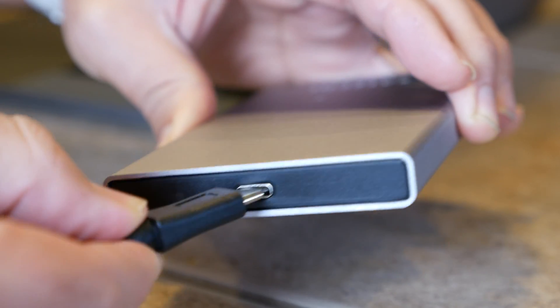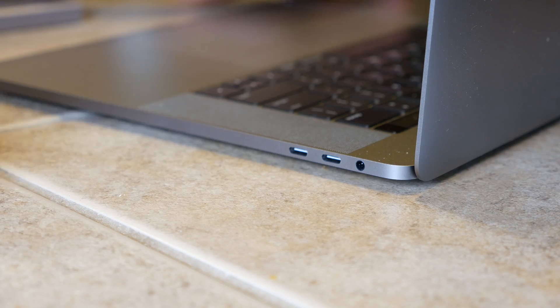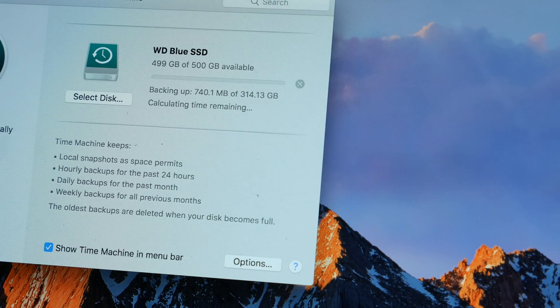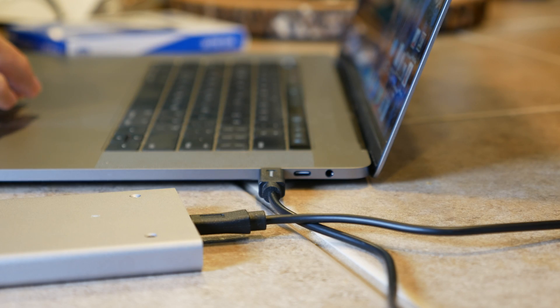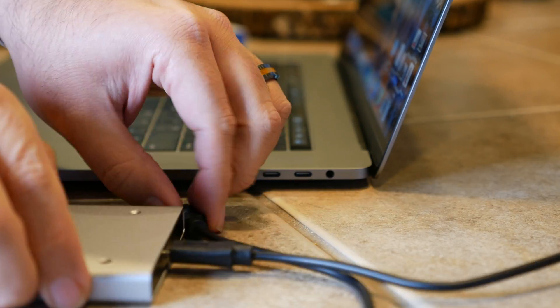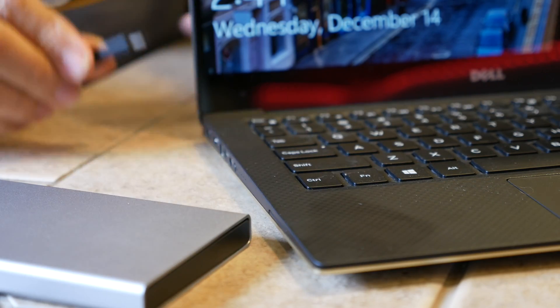Now all we need to do is plug it into our computer and start a backup. Both Windows and Mac operating systems come with backup software built in. Let the backup run until it's finished — it might take a while depending on how much data you have. Once you've confirmed that your data is where you want it to be, you can go ahead and format this drive, erase everything off of it, and use it as bonus fast storage that can be moved from computer to computer. Quite frankly, that's one of my favorite use cases for SSDs.